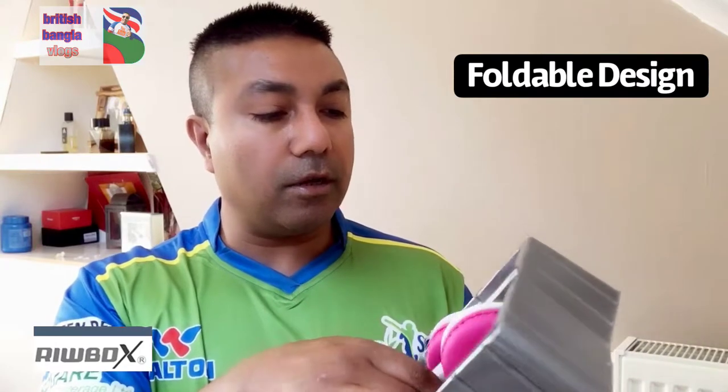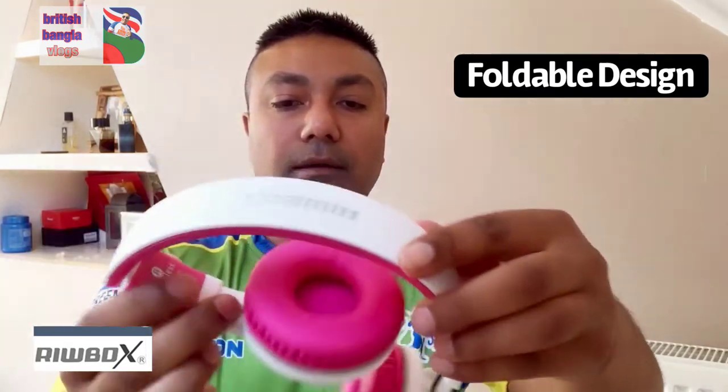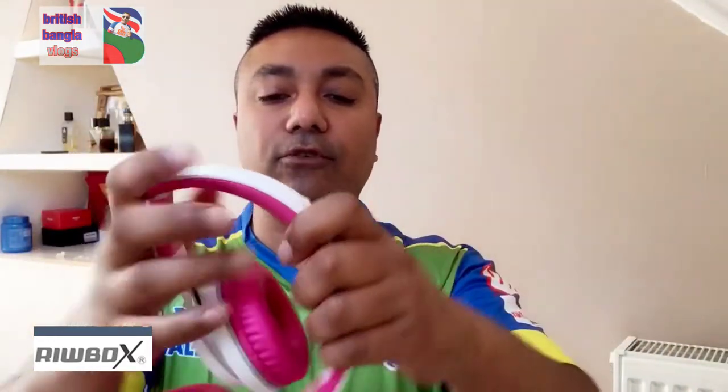The highlights of the product include a foldable design. So we'll have a look at this now. When it says foldable design, this is it — you can see that when you need to use it, you just click that in and click that in, and then you've got your headphones, left and right. And then you can fold it down — see how small that is — just bang it in a bag.